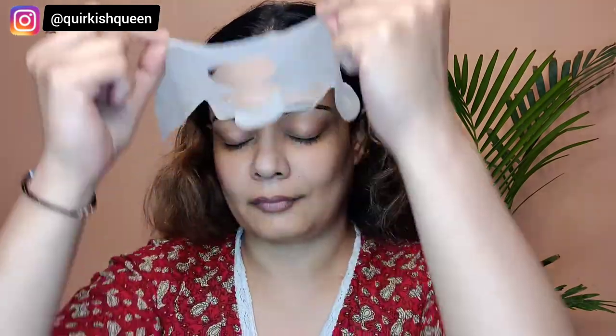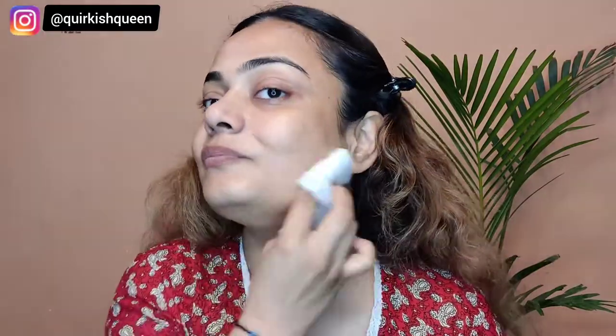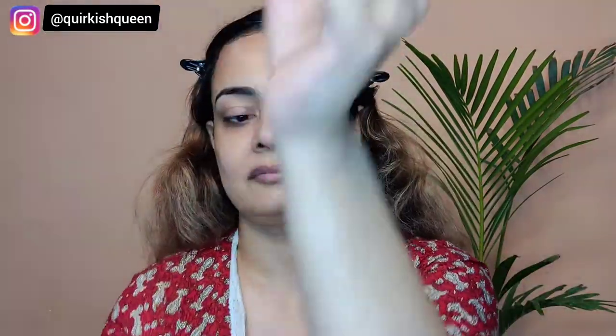Now 20 minutes have passed and I'm removing the sheet mask to see the result. Can you see the glow, the brightness on my skin? It is really insane — the camera is not even catching the full glow! The sheet mask gives me an instant brighter-looking skin, I literally love it. Right now my skin is brightened, the skin tone looks even, and it has moisturized my skin properly.